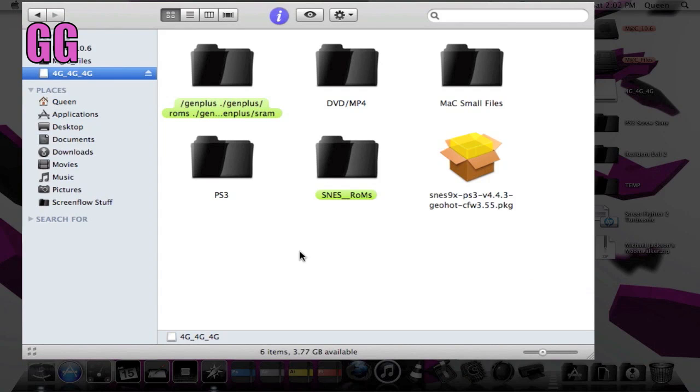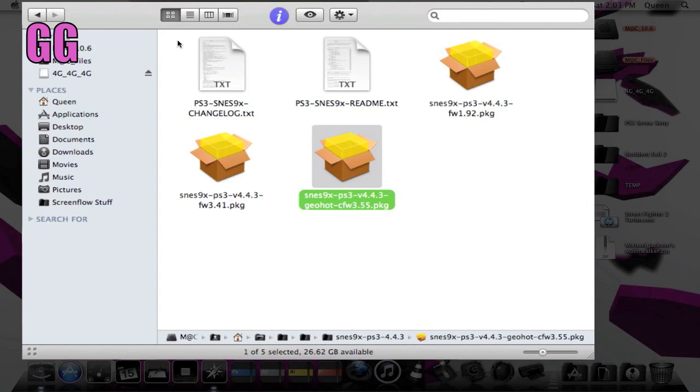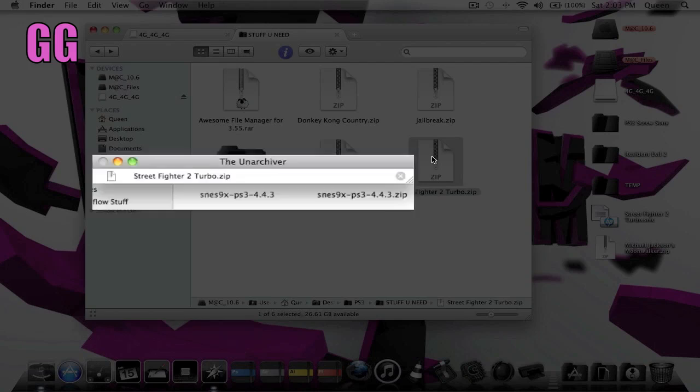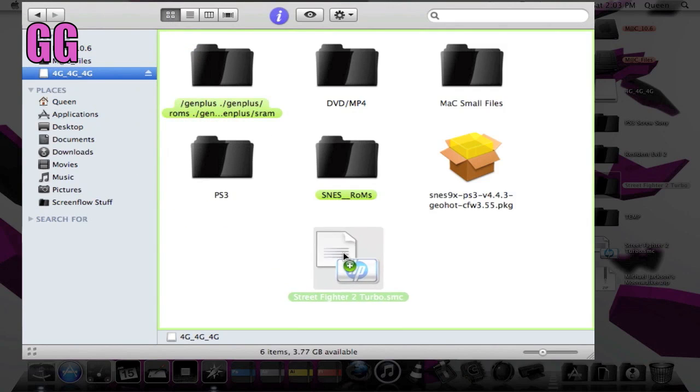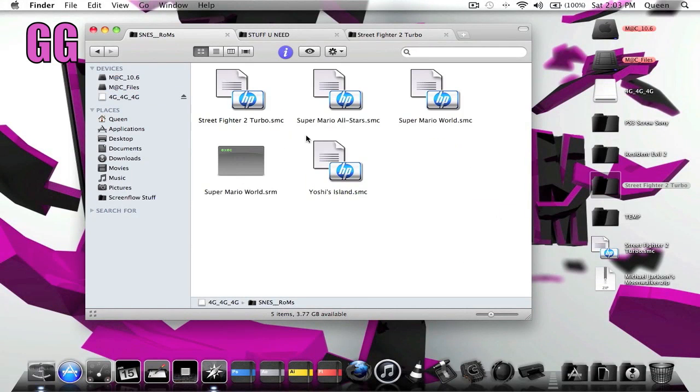Also, while you're at it, create a folder on your flash drive called 'SNES Roms' — something so you know where to put the games for the actual emulator. Then head back over to 'Stuff You Need' and unzip Street Fighter 2. I also have Donkey Kong in there. Drag those over to your flash drive and put them in the roms folder — and the games should be in there.